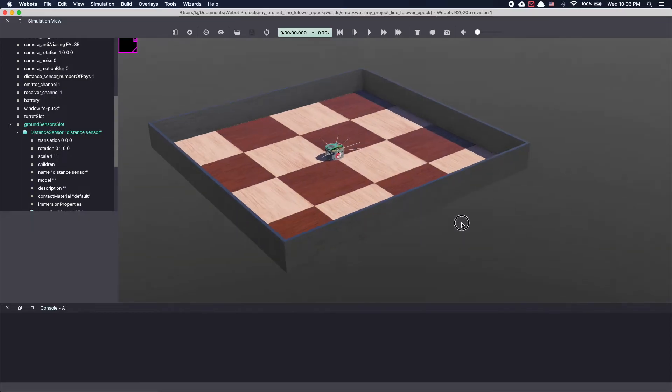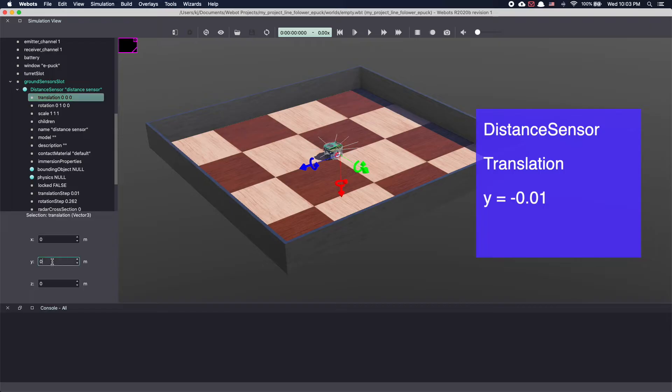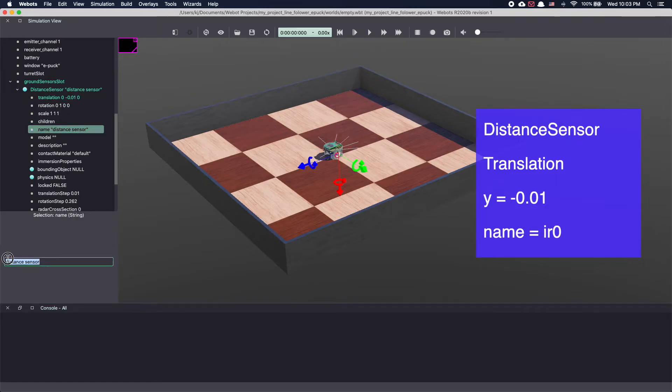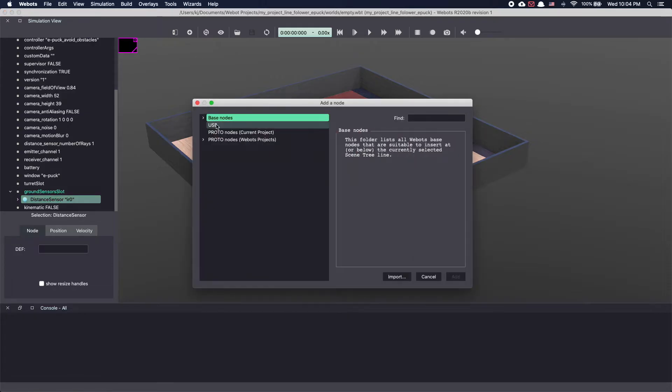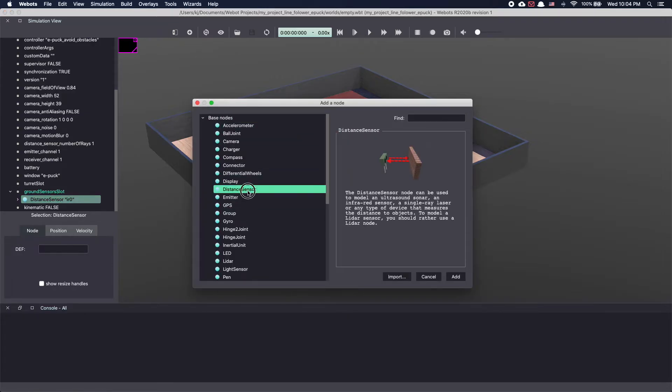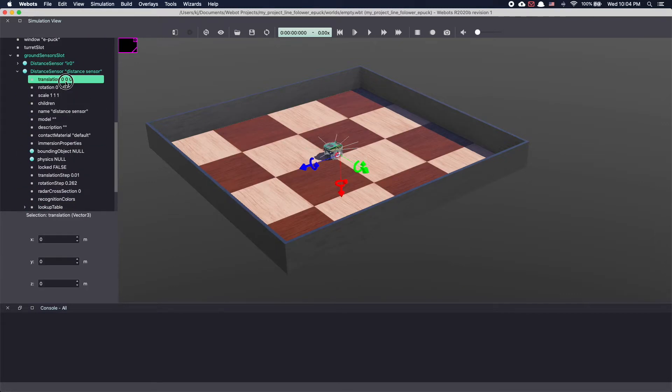Now let's move our sensor a little bit to the left. In your scene tree, go to the distance sensor. In translation, make y equal to minus 0.01 meter to move the sensor by 1 centimeter to the left. We will also change the name, making it easy to access the sensor from our controller. Select name and then type IR0. Similarly, let's add a second IR sensor. Click on the plus sign, base nodes, distance sensor and Add. Under distance sensor, go to type and select infrared. Next, let's move this sensor to the right by changing translation — make y equal to 0.02 meter. We will name this sensor IR1.